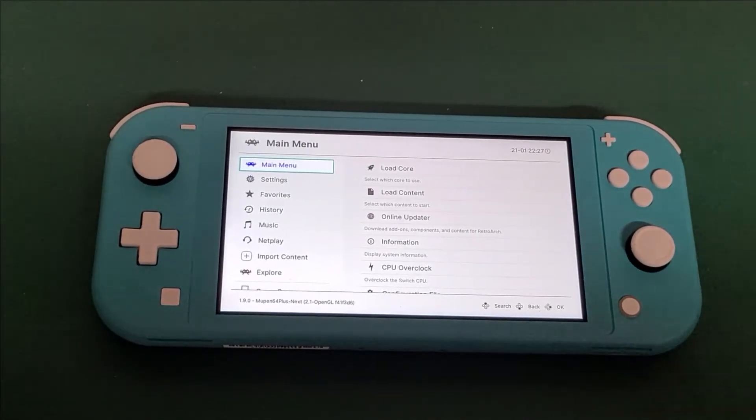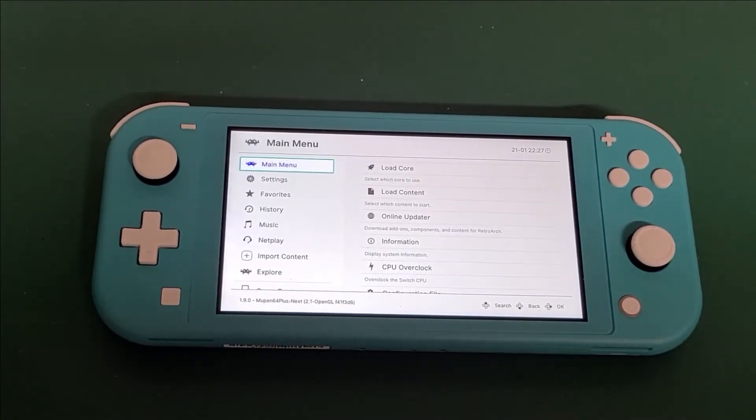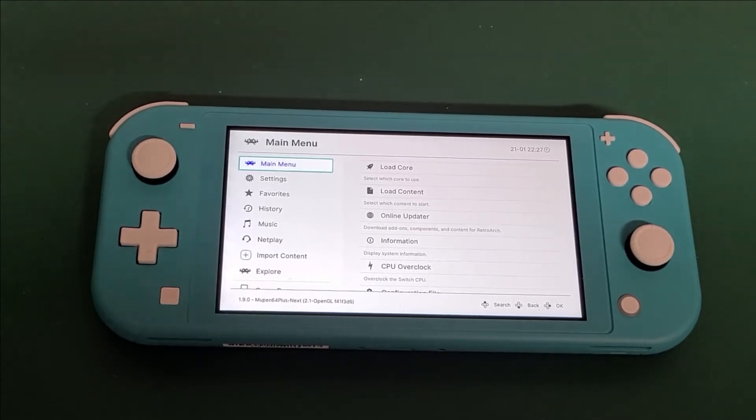What's up YouTube? Lotech here doing a quick tutorial on how to map a controller in RetroArch for your Nintendo Switch.